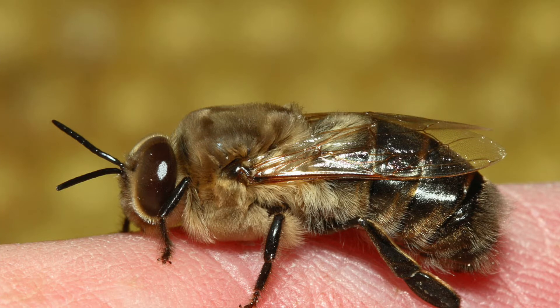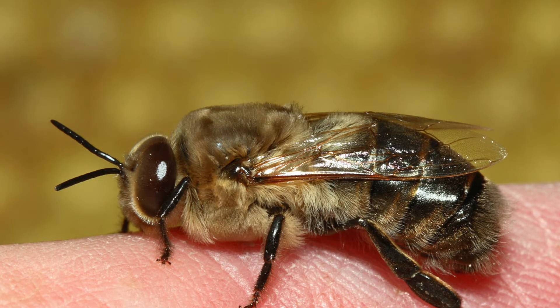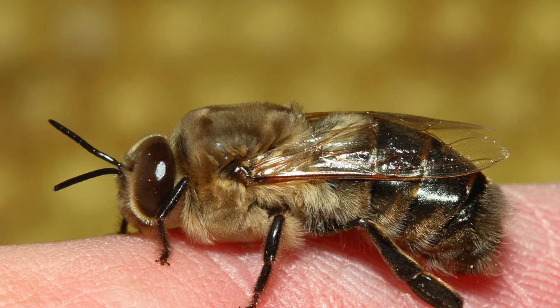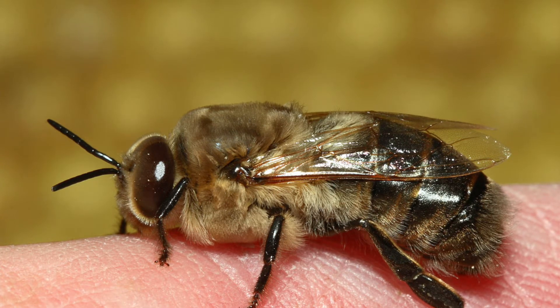Drones are male bees. A colony will raise several hundred drones each spring and early summer. Drones are an inexpensive way for the colony to spread its genes to other neighboring colonies.